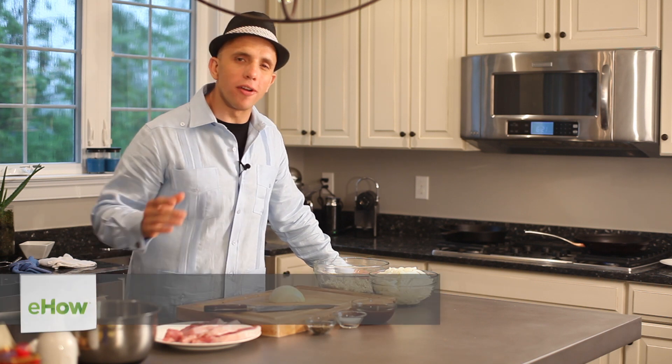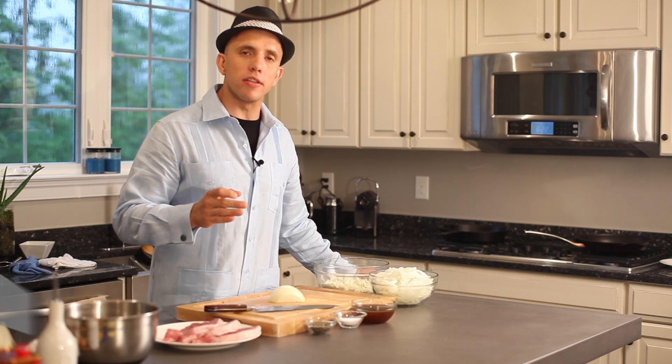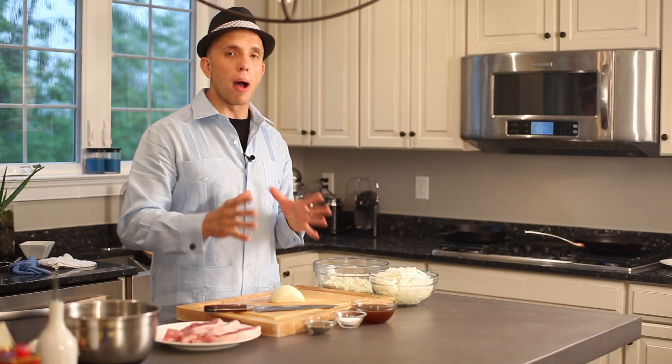Hi, my name is Ronaldo Linares from Martino's Curion Restaurant, and today we're showing you how to make grilled pork chops with caramelized onions in a cheese style casserole. I know it sounds complicated — it's a big mouthful — but it's an easy dish to do. It's a one-pot dish.